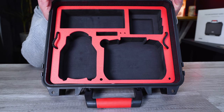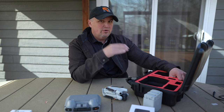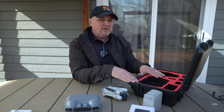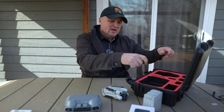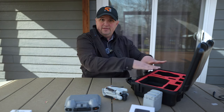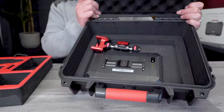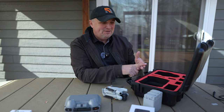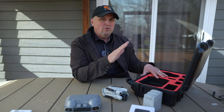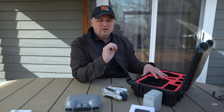The Simic uses hard EVA foam — very, very sturdy — which makes me feel very secure when I have my drone in there. The other thing is this StartRC case only has one level, whereas the Simic cases like the P330 have a pull-out top layer, and in the bottom you can put your landing pad, your TripleTech 9 Pro, extra propellers, cables, and other accessories. That dual-layer design is so, so useful.